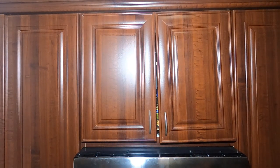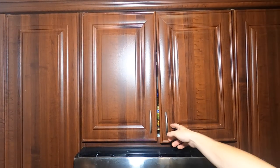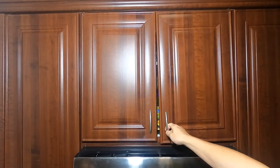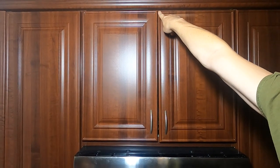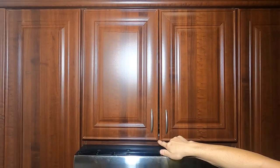Hey guys, Jake here. What we're going to do today is we're going to fix a cabinet door. This is a kitchen cabinet door. You're going to see that it's not on right — it's actually very loose and shaky. We're going to show you how to fix it. It's a very simple thing to do.